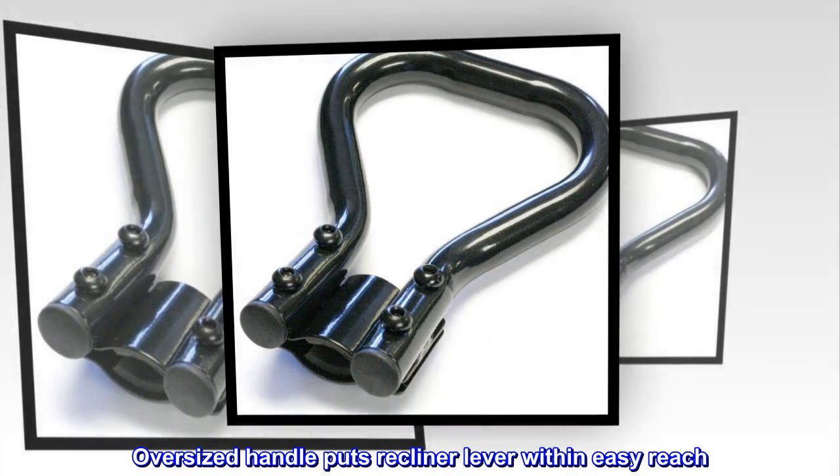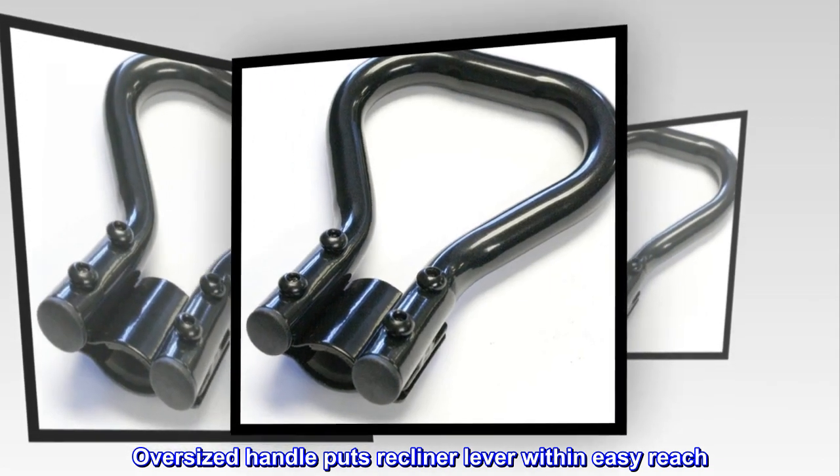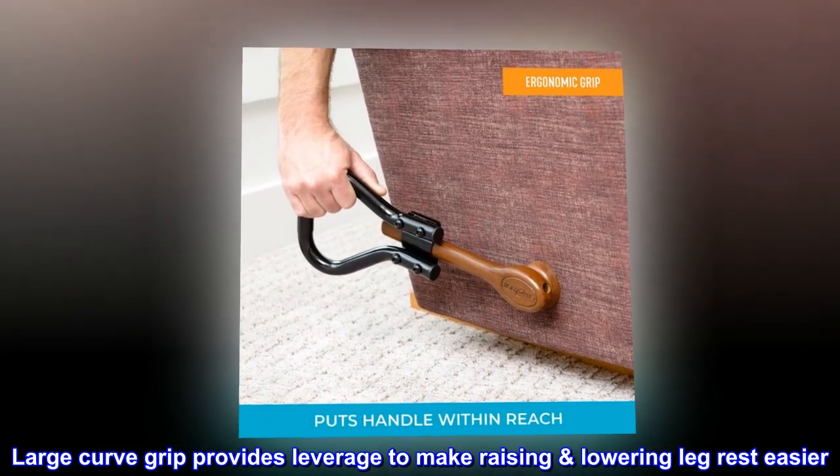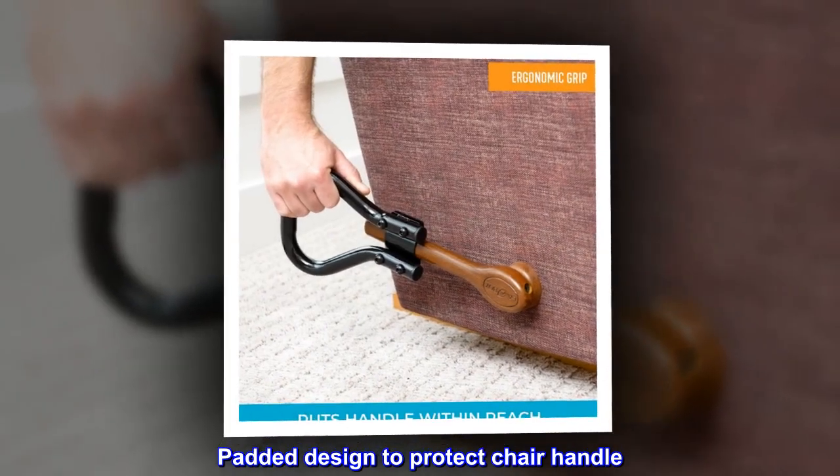Oversized handle puts recliner lever within easy reach. Large curved grip provides leverage to make raising and lowering the leg rest easier. Padded design protects the chair handle.